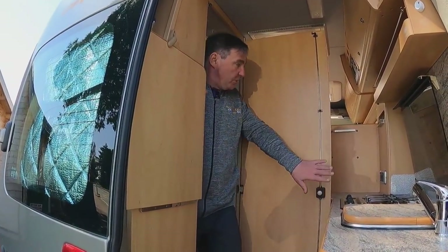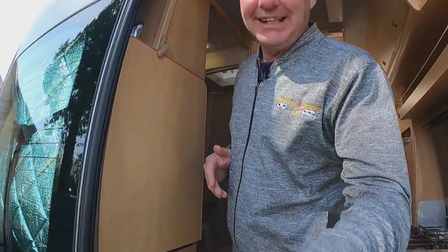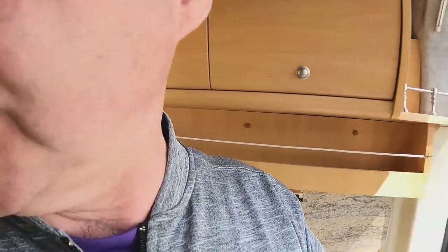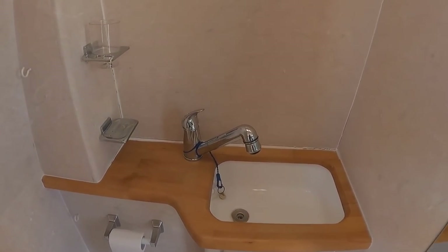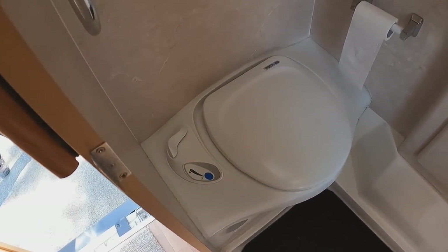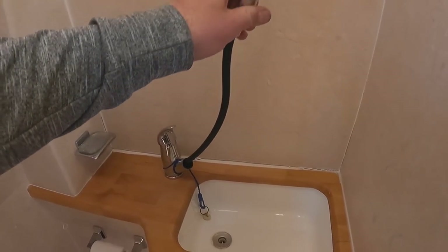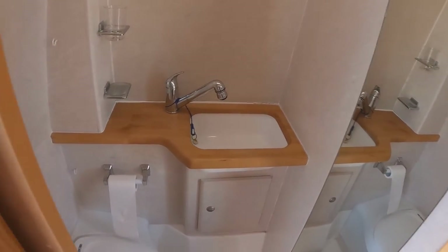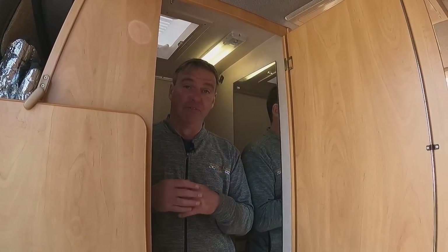Before looking at the shower, there's a good area by the door just for getting ready. Inside it's a combined shower and toilet. We have a mirror, a sink with hot and cold tap, a cassette toilet, and a section that lifts up to form the shower enclosure. It's compact but ample room for a wash.